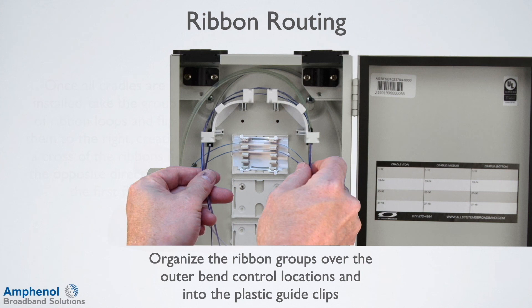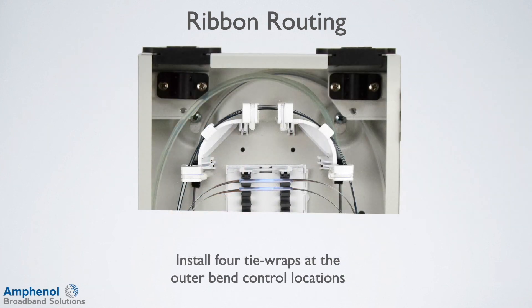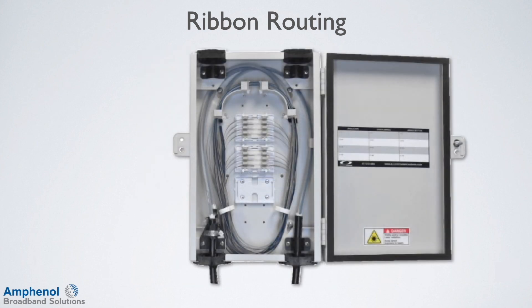Organize the ribbon groups over the outer bend control locations and onto the plastic guide clips. Install four tie wraps at the outer bend control locations, being careful to contain the ribbons but avoid putting direct pressure on them. Check the ribbons to make sure they are contained and arrange as needed. Wrap any metal with felt as needed for ribbon protection. Storage of ribbons is now complete. Use the door labels to identify the completed splicing.